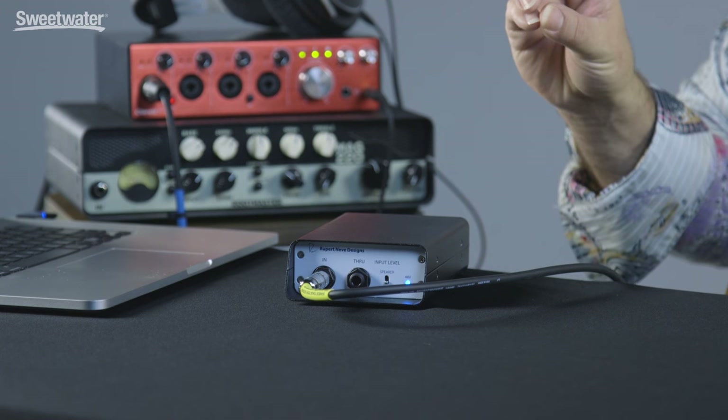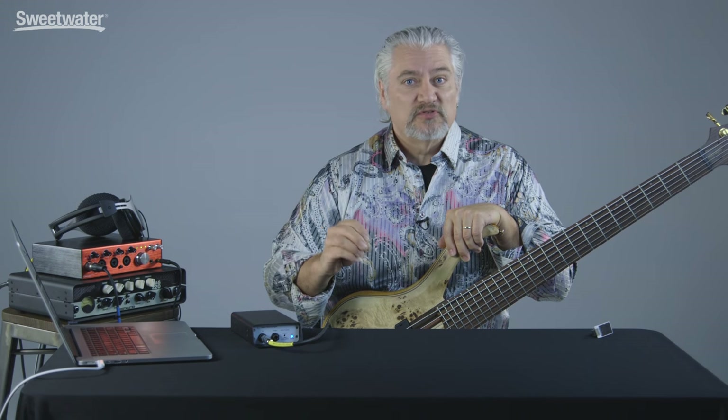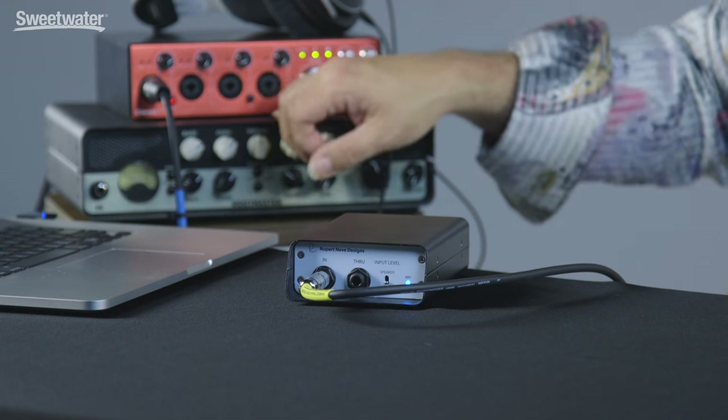One of the defining features of the RNDI is that it has tremendous headroom. It can work with instrument level signals from a bass guitar, an electric guitar, an acoustic guitar, line level signals from keyboards, microphone preamps, and can even support speaker level inputs from an amplifier like this bass amplifier I have here. In fact, the RNDI can support up to a thousand watts of input power.